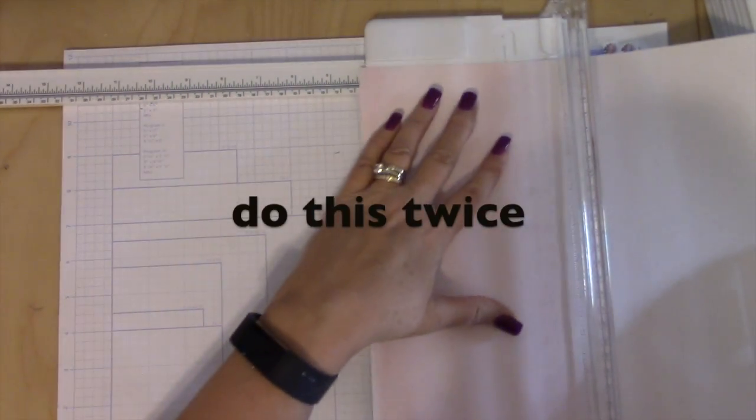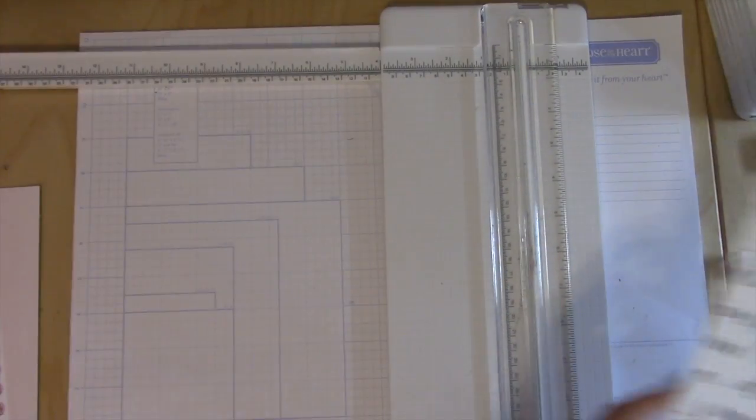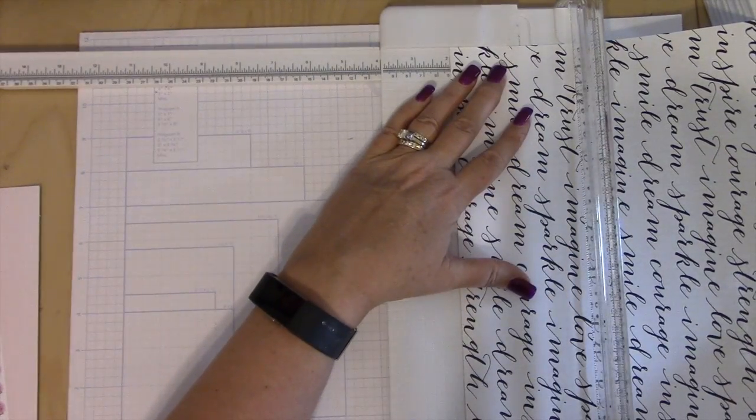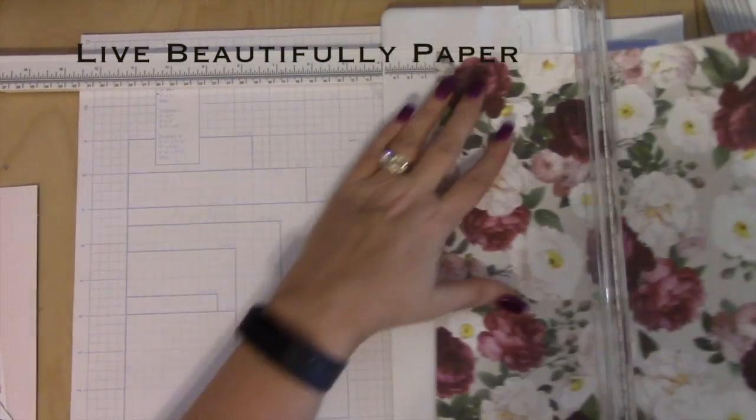I'm going to use it so that the darker side of the pink is this way and I'm going to cut this at just four inches. Two of those, and then I just need two inches of this — two inches cut twice. And finally this paper here I just need three and three.